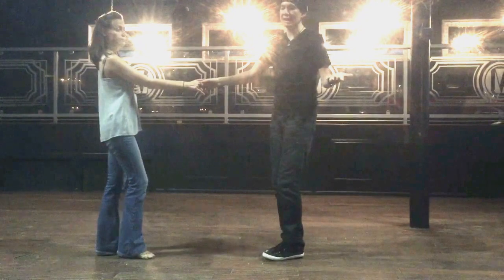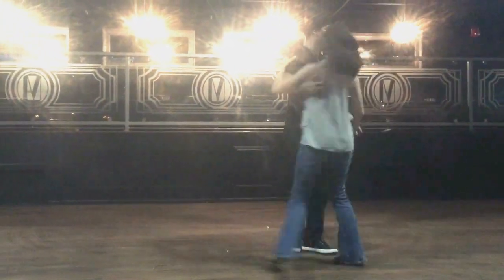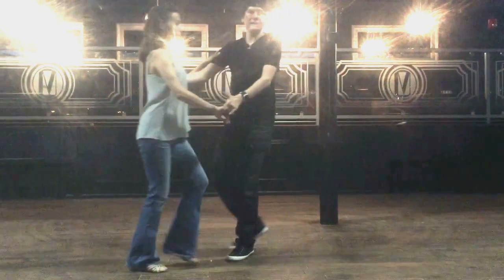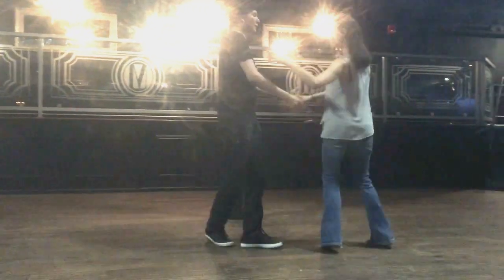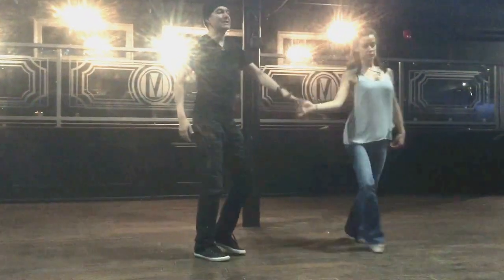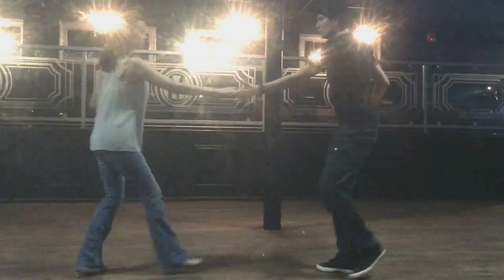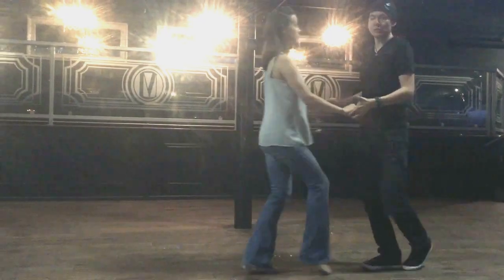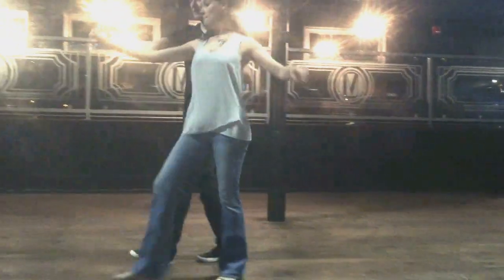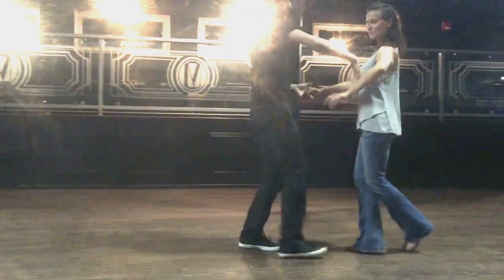From here we just did a left side pass switching hands: one, two, three, and four. Close position. And the whole thing, without stopping: one, open up, three, and four. Left side throw out: one, two, three, and four. One, two, three, and four. Right side as we go: one, two, three, and four. Pull, and six. And one, two, three, switch hands, five, whip: one, two, three, and four, five, six, seven, eight. One, two, three, and four. Five, six, seven, eight. One, two, three, and four. Five, and six. Do this.